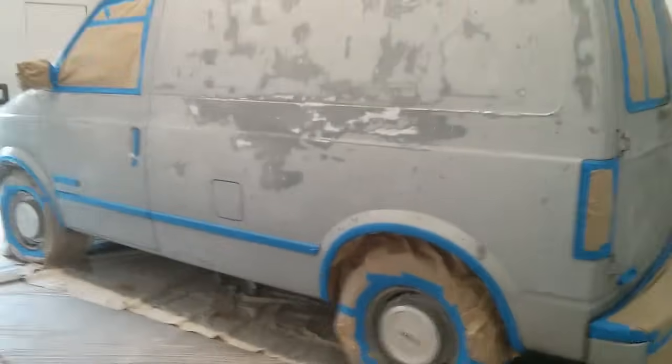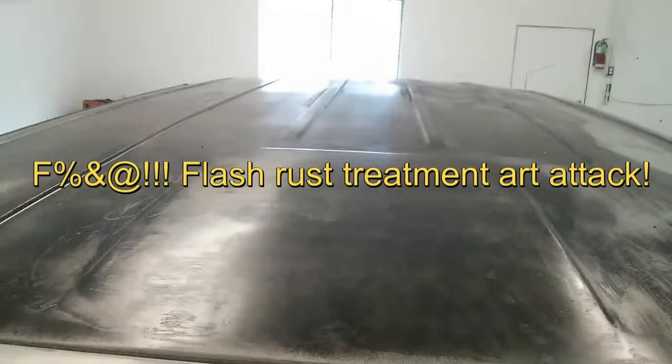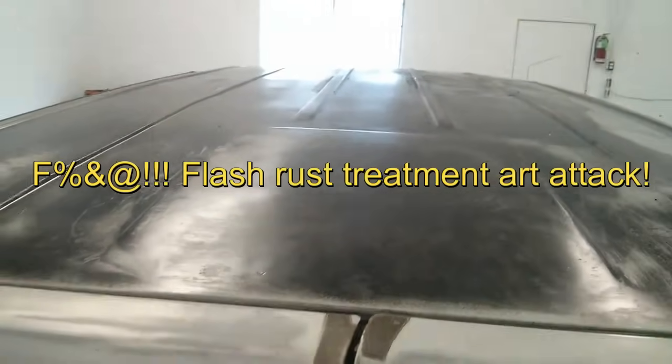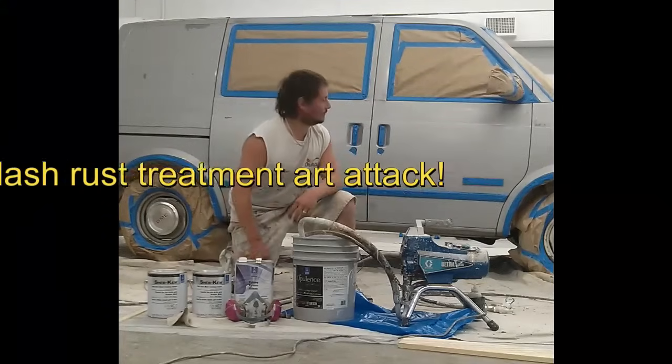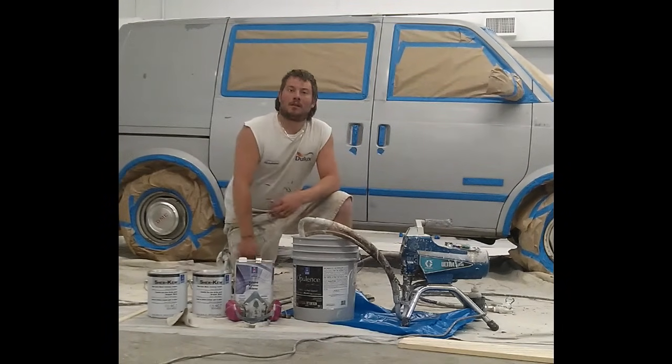This is looking great. I've just got to cut the keyholes out with an X-Acto knife, which is coming up quick. You'll see that I had to do some rust treatment there — I noticed a little bit of rust, and if you look up top, that's again flash rust that we're taking care of.